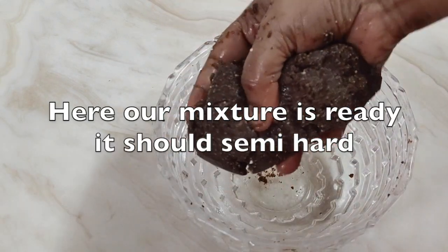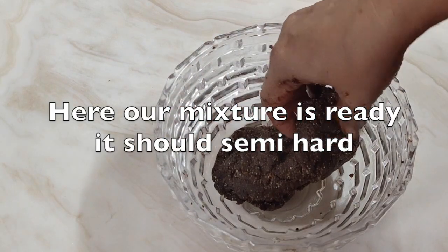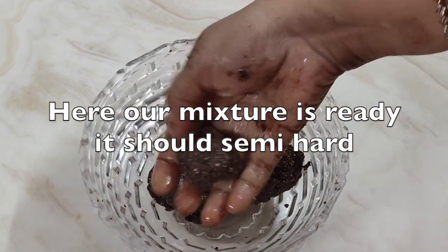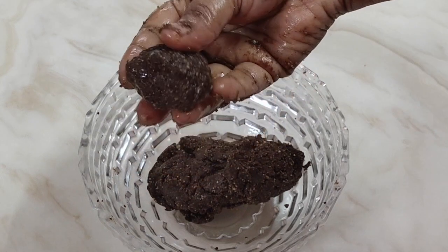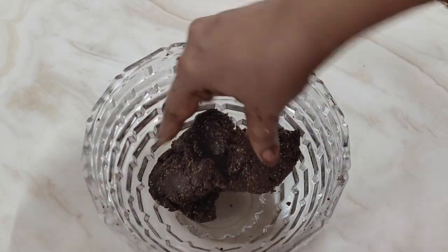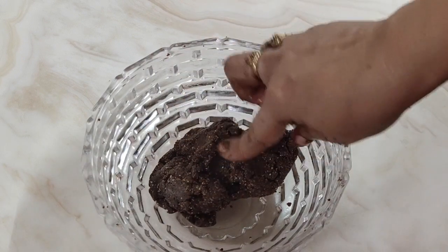Here our mixture is ready. It should be semi-hard — it will not be very soft. It will be a fudge type of consistency.